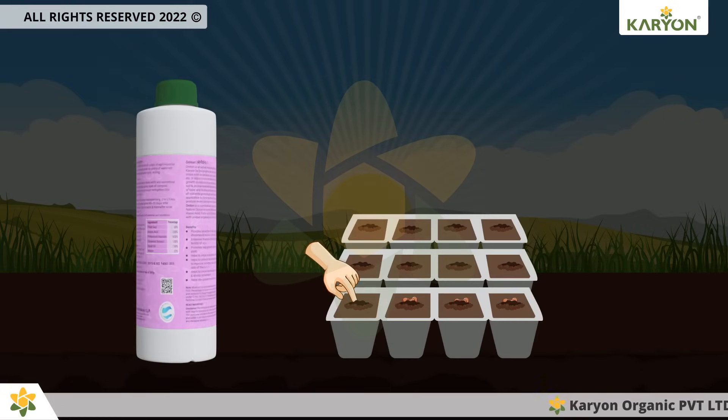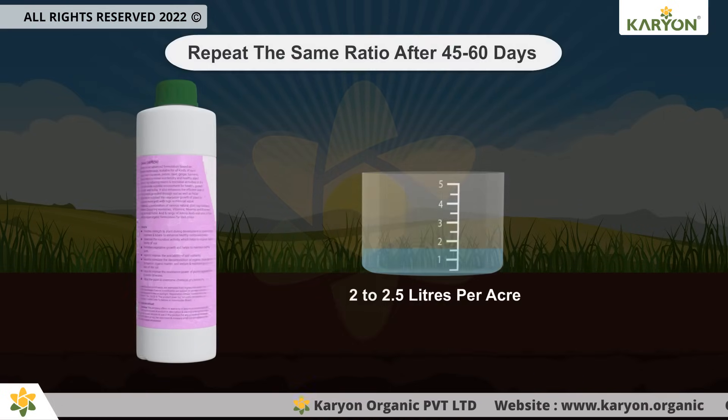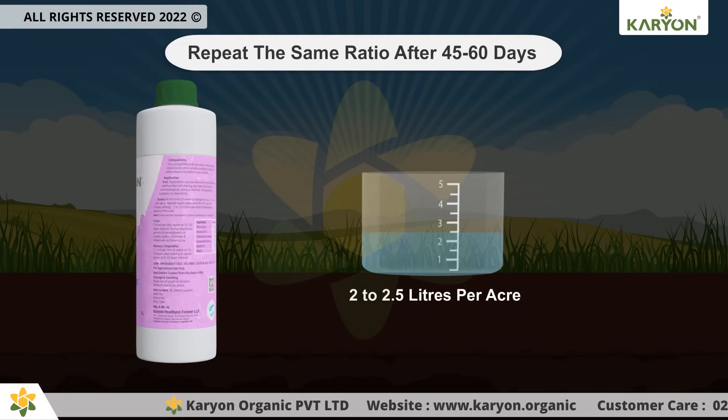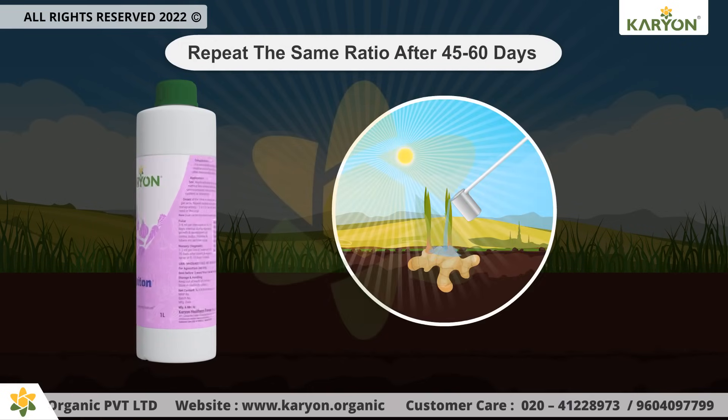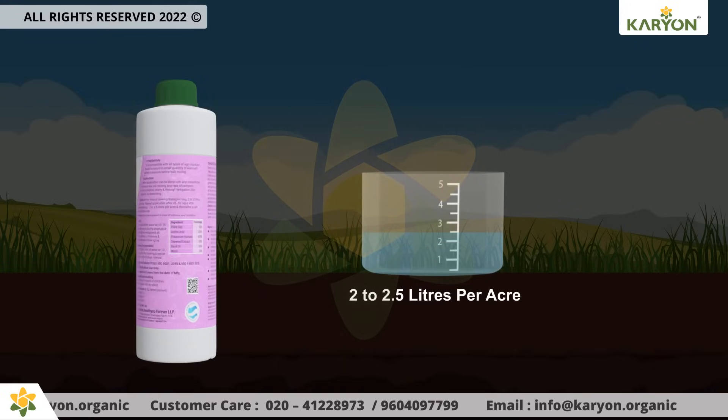At the time of sowing or transplanting, use 2 to 2.5 liters per acre. Repeat the same ratio after 45 to 60 days of transplanting and later as per the need. You can also increase the dose in case of adverse soil conditions.